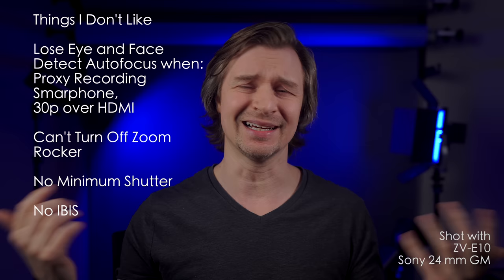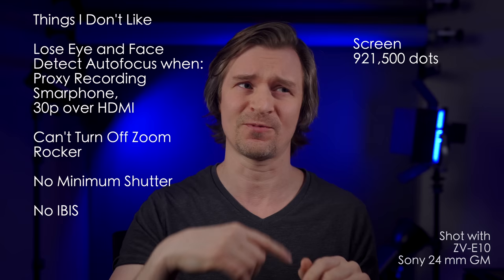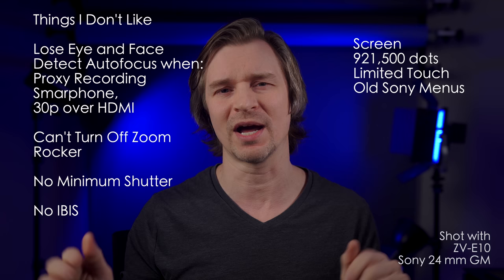The screen is bad. It's 921,000 dots, it is not a touchscreen except for tap-to-focus or tap-to-track, and it has the old Sony menus. For a camera that doesn't have an EVF, I think the screen should be better than this — in fact, it should be better no matter what. Hopefully Sony will start upgrading the screens in their cameras. The A7R IV has a good one, but everybody else could use an upgrade, especially the little ZV-E10.